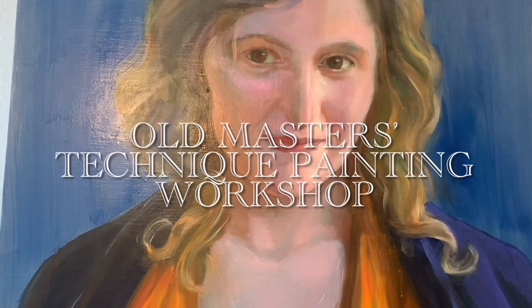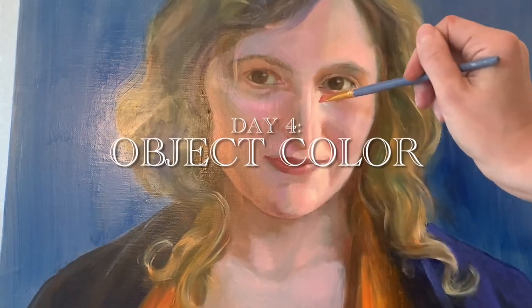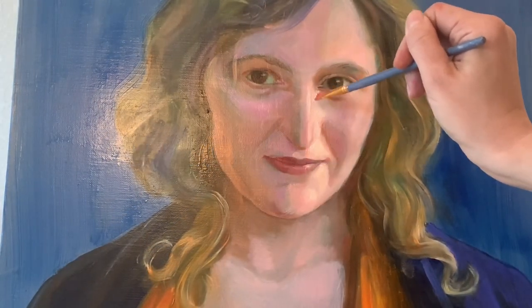Hello, this is the video of day four of the oil painting Old Masters technique painting workshop. My name is Maria Jelnina and I'm painting a portrait of my friend Marina Abelman.